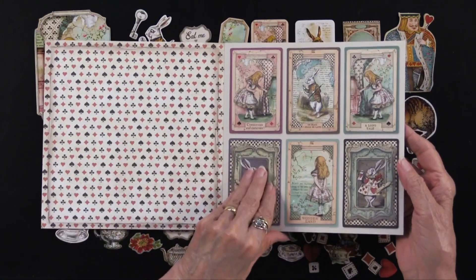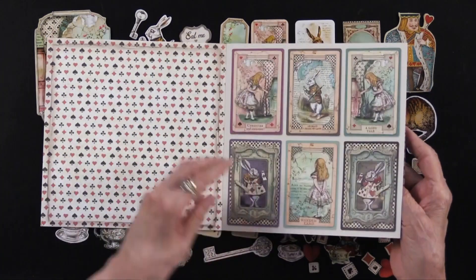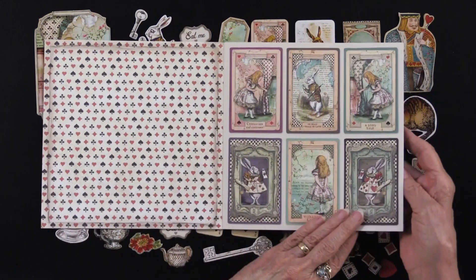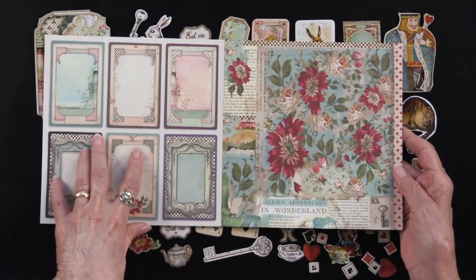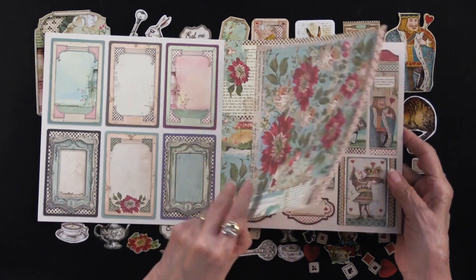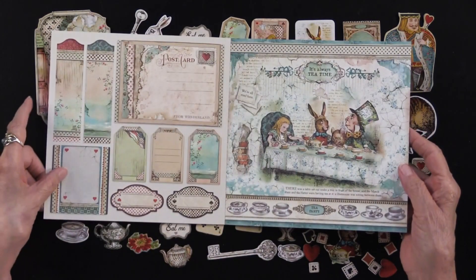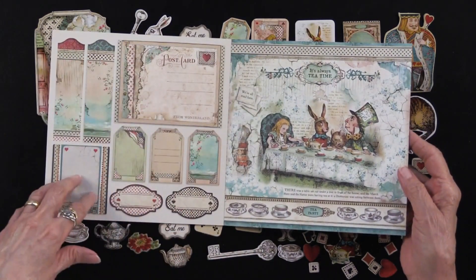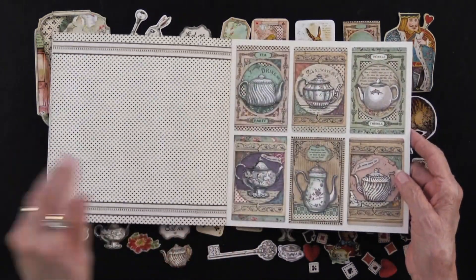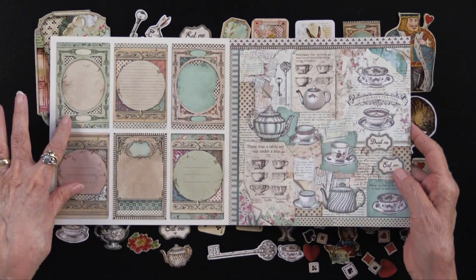It's a duplicate of what you get in the die cuts, and very fun. You can see that part of the cutouts are more elaborate on one side and a little bit planer on the other side, allowing you to do whatever you like — use whichever one you want. There are more easy-to-cut-out shapes, which is nice. The back side is always available to you. It's always tea time — we've got lots of teapots, teacups, and there you go on the back side.